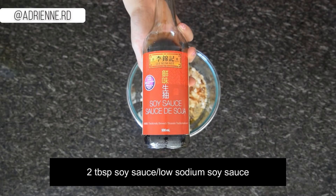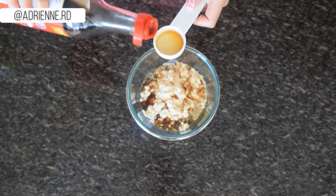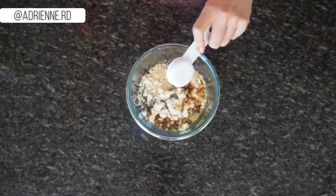Two tablespoons of powdered peanut butter is 90 calories versus two tablespoons of regular peanut butter which is 180 calories. It can be found in the organic aisle or right beside regular peanut butter at most grocery stores.